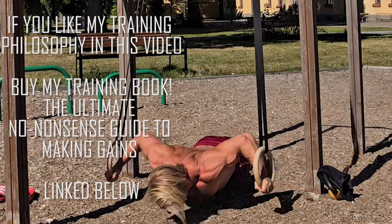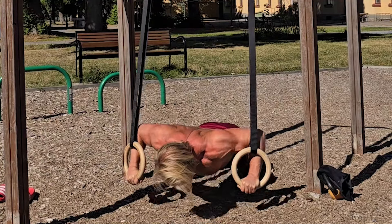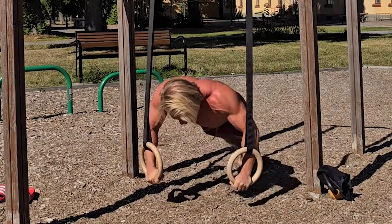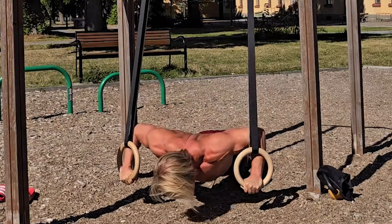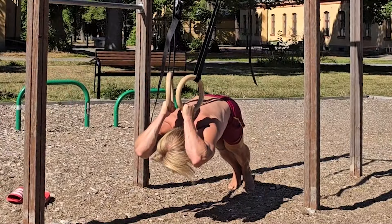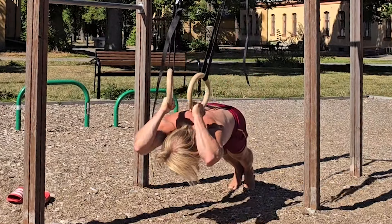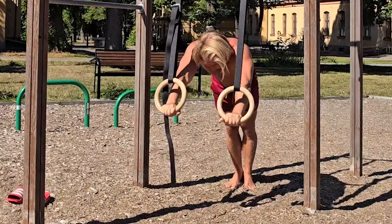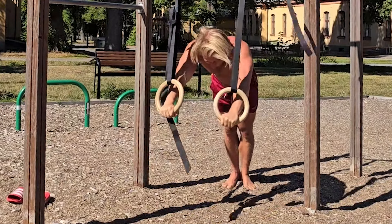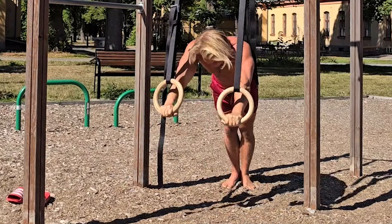I'm obviously going to assume that you at least have access to a pull-up bar and dip bar, like an outdoor gym. But I'm also going to suggest that you get yourself a pair of rings. It's the single most valuable piece of training equipment you can get, because when you own the rings, you can bring them anywhere. You can set up a calisthenics gym with the rings where you otherwise couldn't train, and the free movement is going to allow us to challenge our muscles more than we could if we were fixed to a bar.